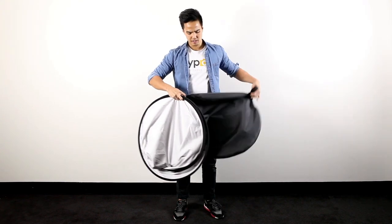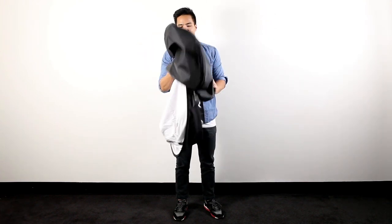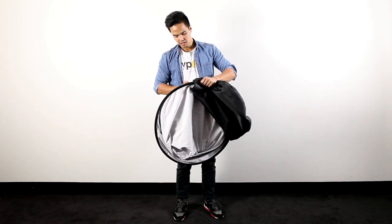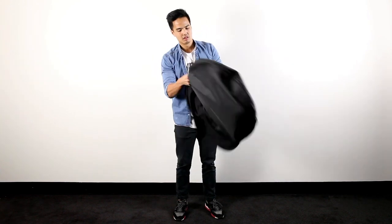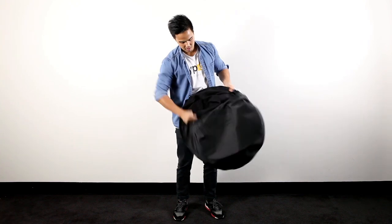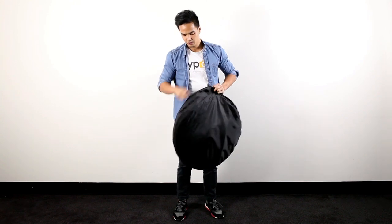The carry case is a great solution to actually just transport your backdrop and pack it all the way nice and easy. So just pop it into the carry case. And it's a zipper carry case as well, which is great.